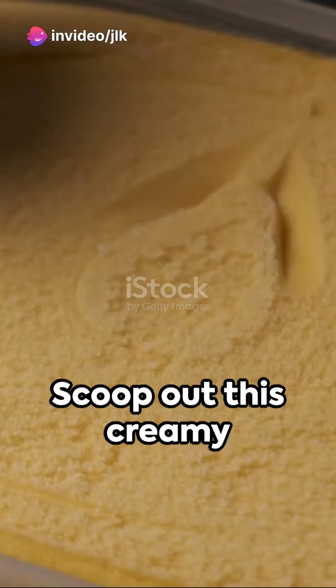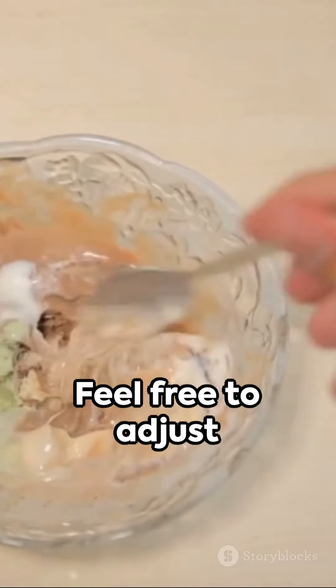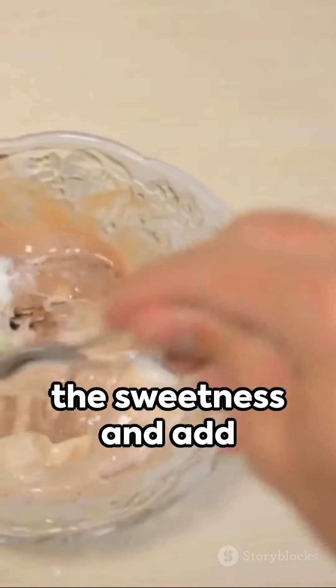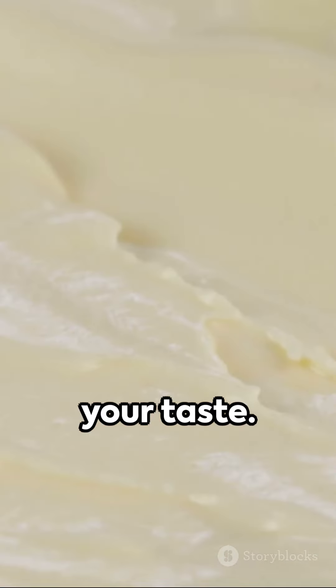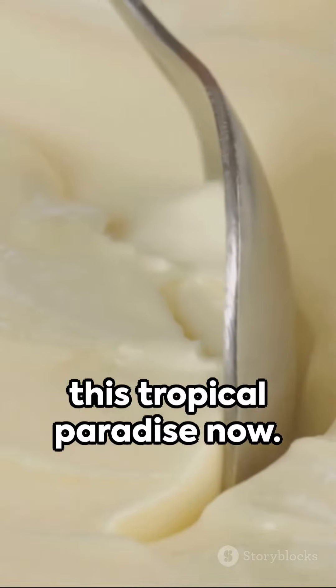And there you have it! Scoop out this creamy delight and enjoy your homemade mango ice cream. Feel free to adjust the sweetness and add mango chunks to suit your taste. So why wait? Dive into this tropical paradise now.